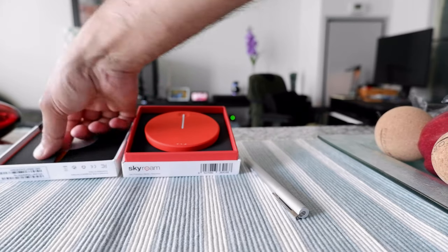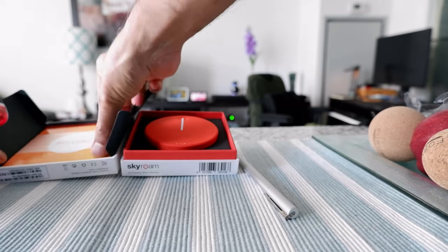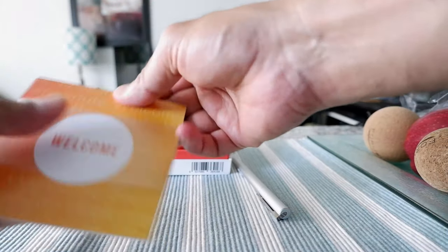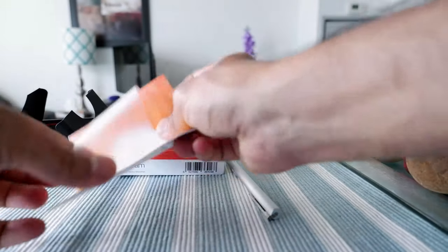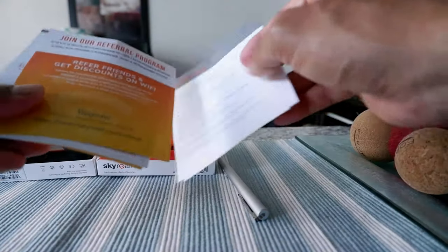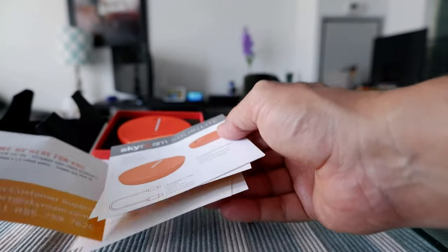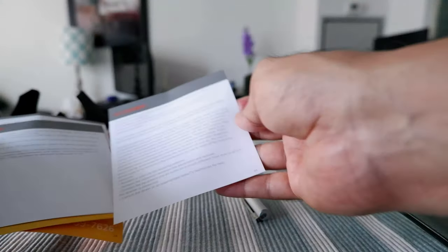There's a welcome package. Let me take a look — it's a small brochure or literature that probably tells you how to connect and provides other information. It has instructions and everything, so I'll take a quick look at these and set them aside.